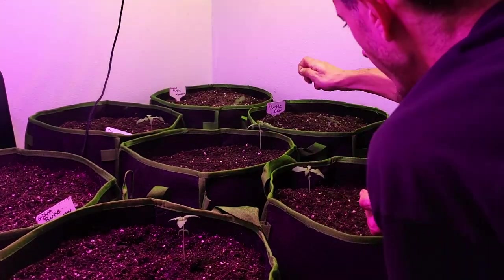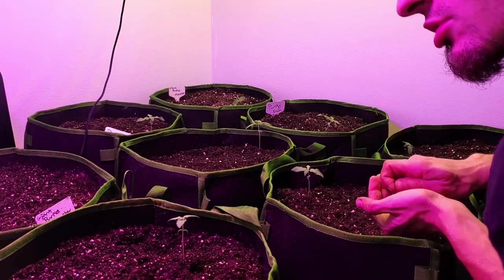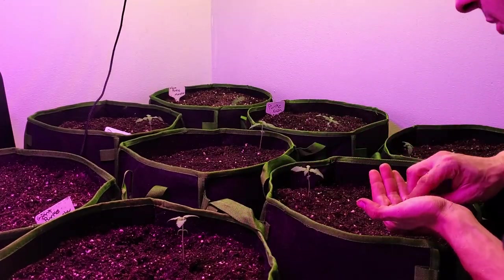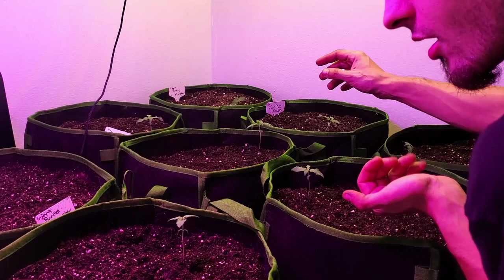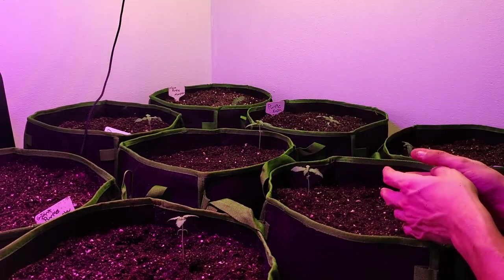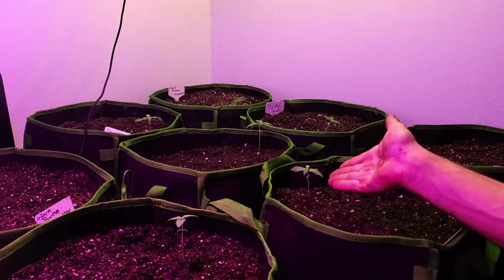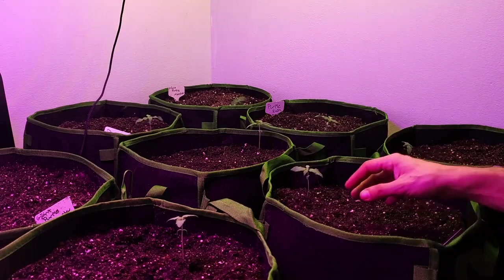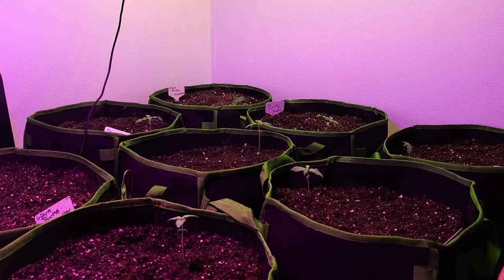Anything that grows within about two inches of the plant, I automatically pull it — you don't want any plants competing with your main plant. This is the most important thing we're growing here, so you don't want anything competing with it. Anything that pops up within two inches I completely pull out.